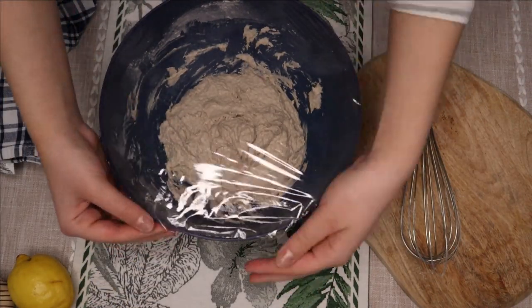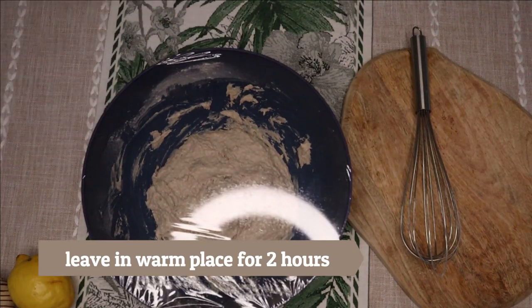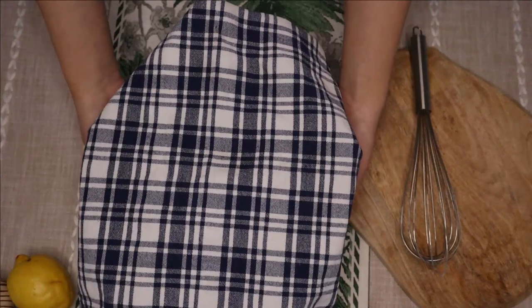Leave a little opening here but not too big, and cover with a cloth. Leave it for two hours to rise.